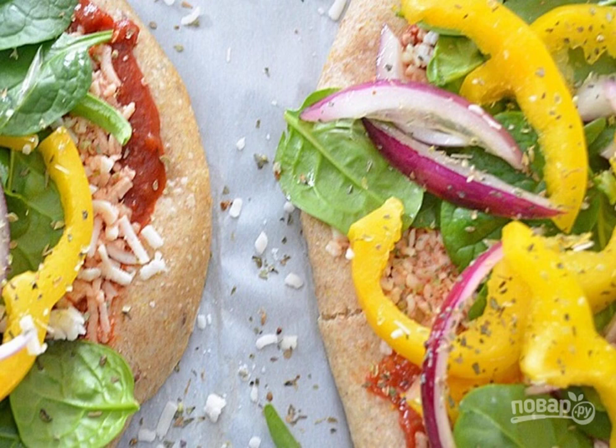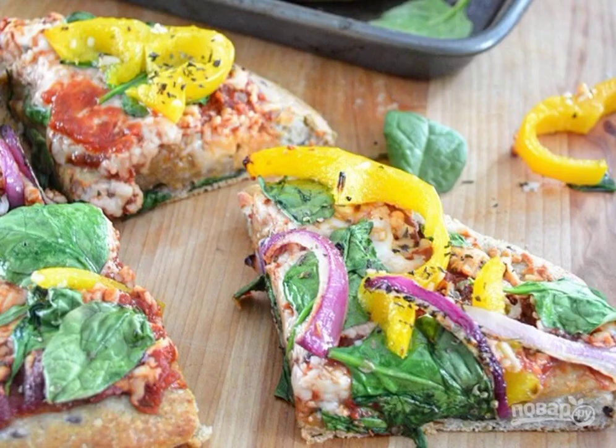Step 5: Sprinkle each pizza with oregano and basil. Step 6: Put the pizza back in the oven for 15 minutes and bake until the cheese begins to bubble. Remove the cooked pizza from the oven, cut into pieces, and serve to the table.